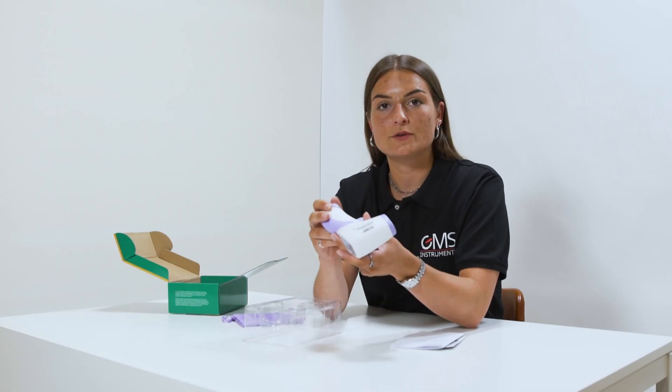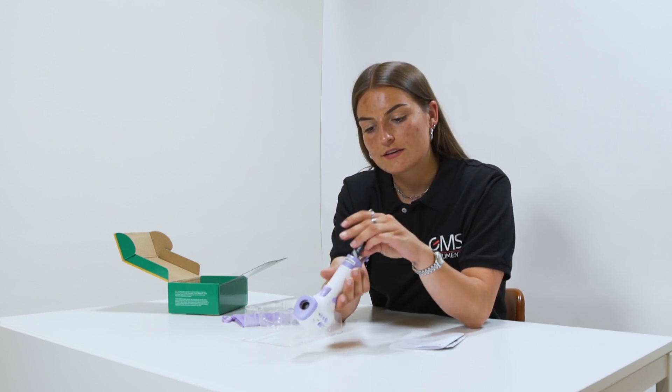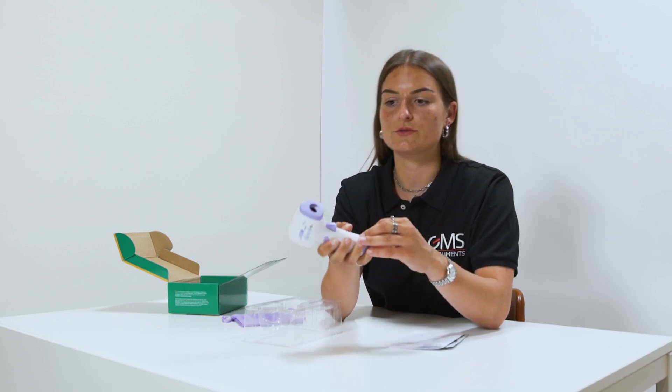Before being able to use this forehead thermometer, you have to put in the batteries. Just like that. And you're good to go.